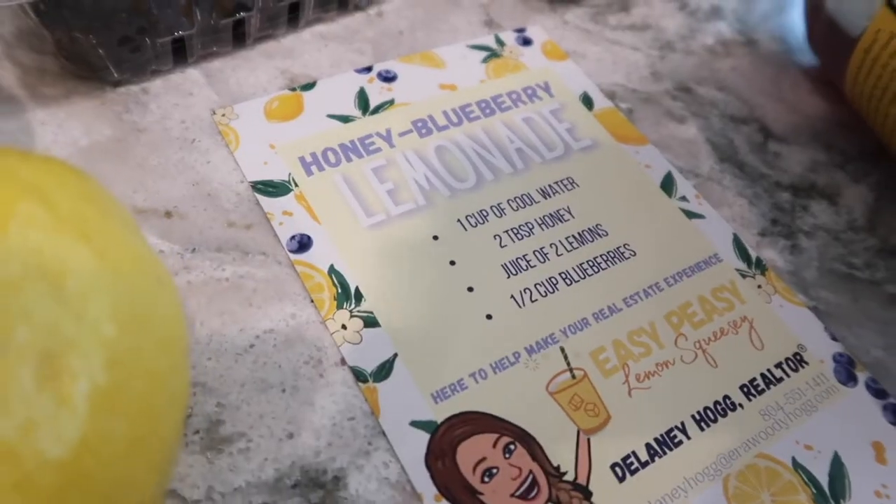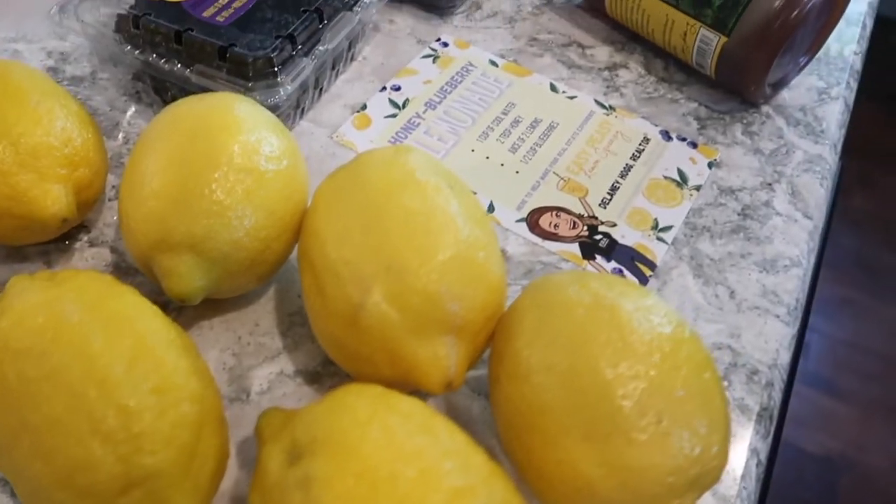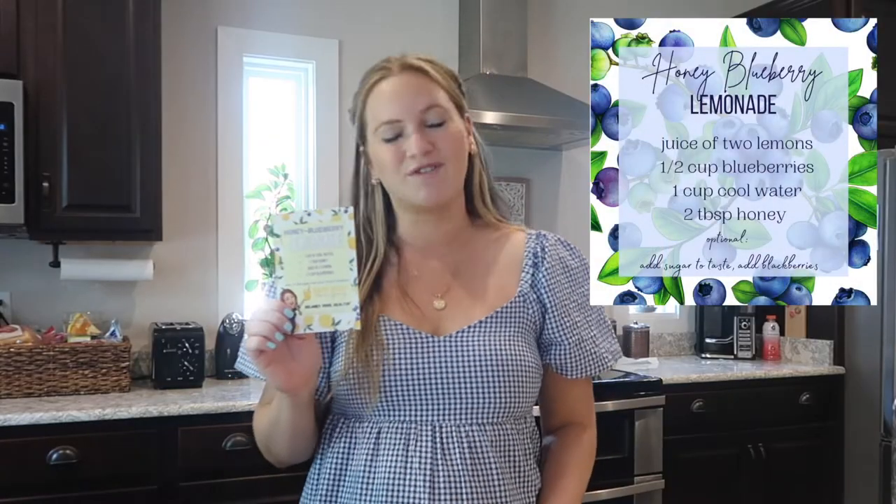Hi everyone, I'm Delaney Hogg, your local realtor, and today I'm going to be sharing a recipe on how to make honey blueberry lemonade, which is perfect for summer. You may have gotten this recipe card in your mailbox recently — it fits perfectly into your recipe card box if you have one. Save this and make it a new recipe to try this summer with your friends or family.